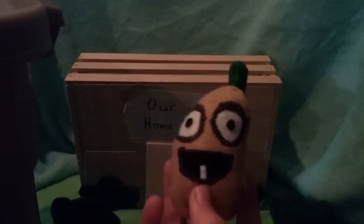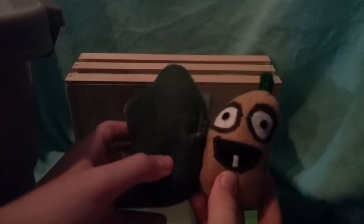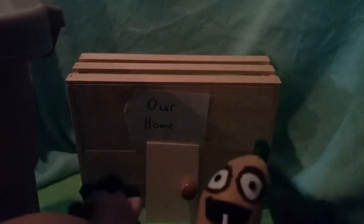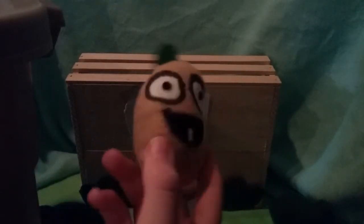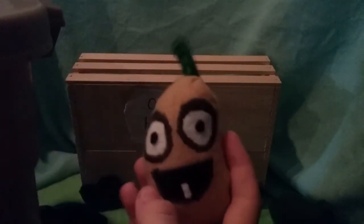It's a fairly small plush. I guess we could compare it to the bush again, but it's about the same size as the Puff-shroom. If you watched that one, he's pretty much the same size, and there's not really much else about him.